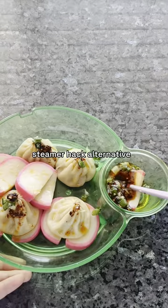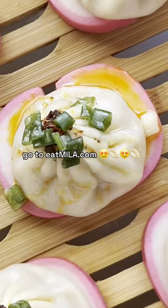I totally recommend this easy steamer hack alternative, and if you want some dumplings that taste bomb, go to eatmila.com.